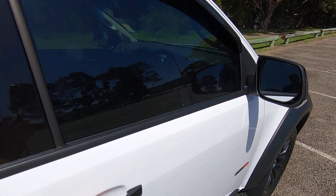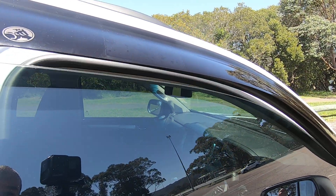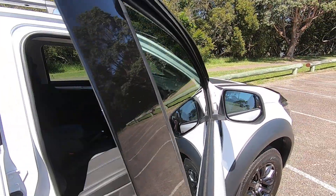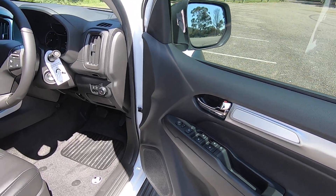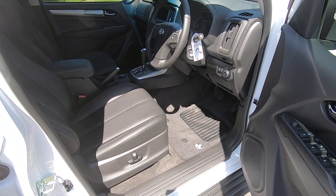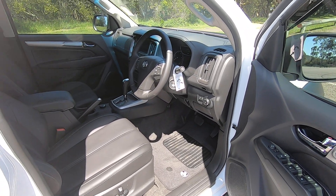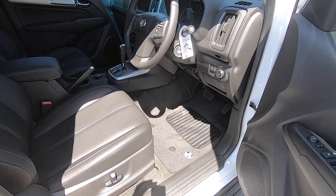All right, guys, I'm just going to have a look inside. I don't know if you can see, but when I open the door up, the window actually comes down just slightly. And that's normally in the top-end sort of sports cars, convertibles, things like that, where the roof might get caught or whatever. So it's a really nice idea by Holden to do that.